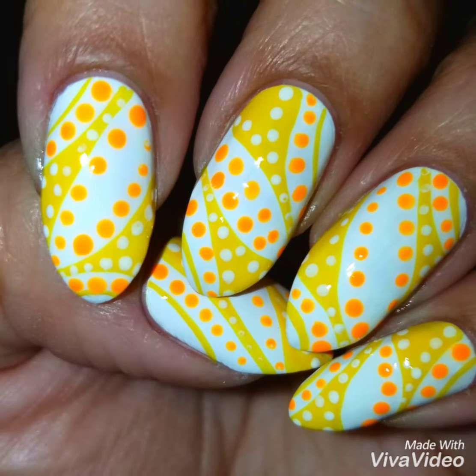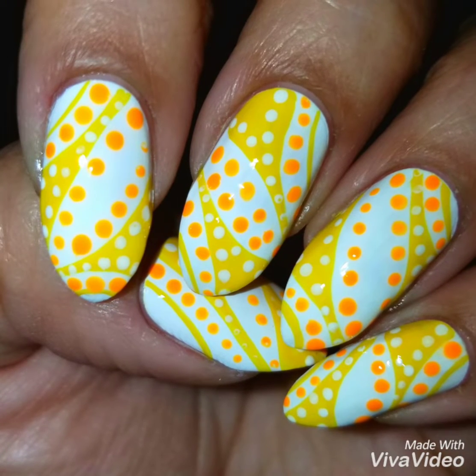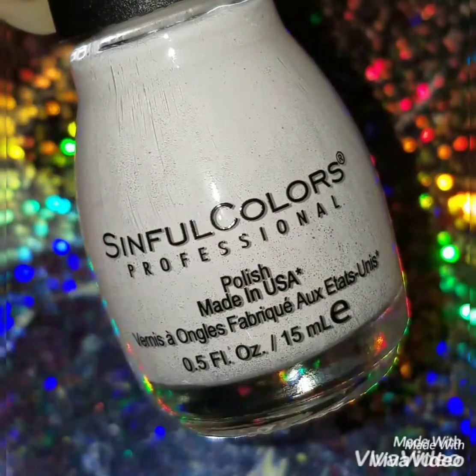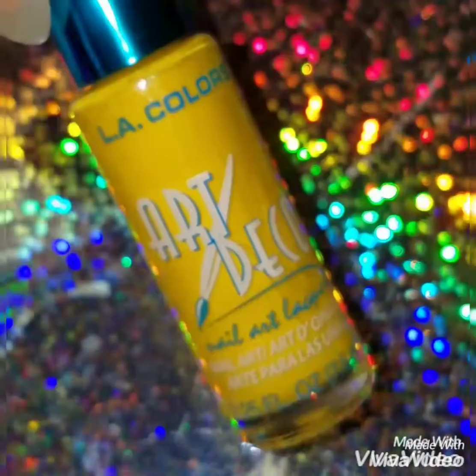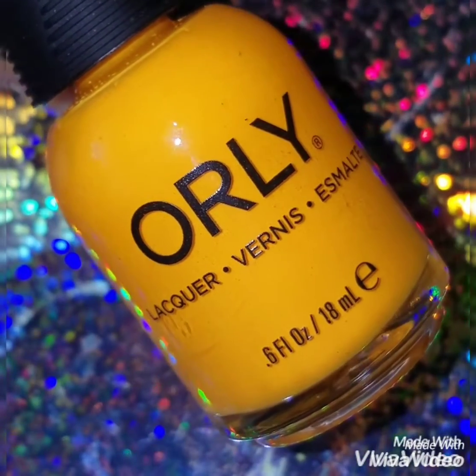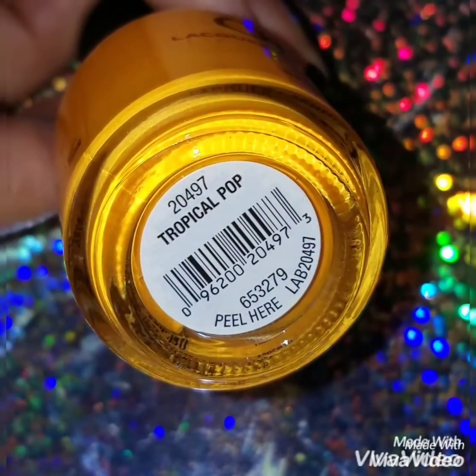Hey guys and welcome back. Today I'm going to do this bright and fun freehand nail dot design. I'm going to use this white by Simple Colors called Snow Me White, my yellow nail striper by LA Colors, and this neon orange by Oily called Tropical Pop.